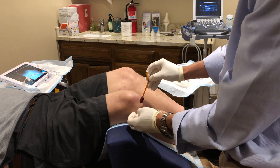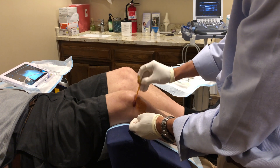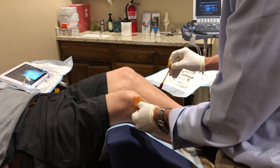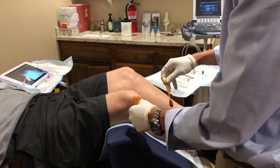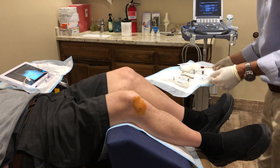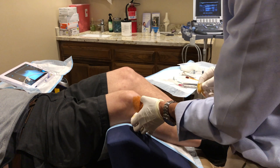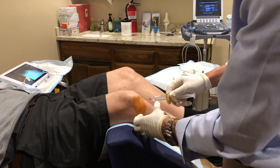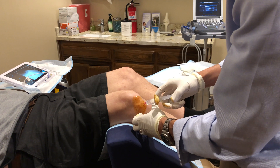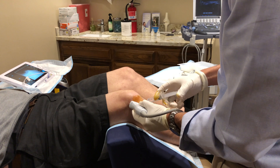The first step is feeling for the soft spot in between the thigh bone and shin bone and cleaning the skin right before injecting the numbing medicine, also known as local anesthetic, much like the dentist will use to numb up the skin. After numbing the superficial skin, I will then use the ultrasound to guide the numbing medicine in between the thigh bone and the shin bone most accurately.